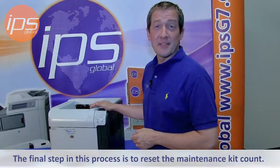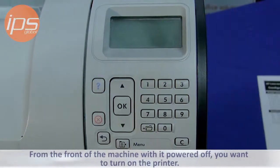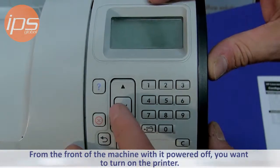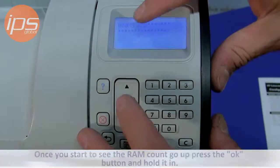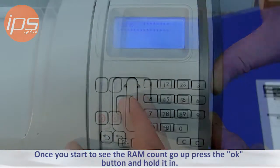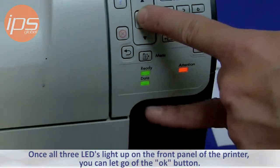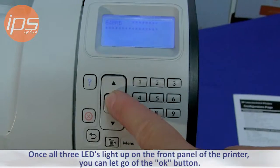The final step in this process is to reset the maintenance kit count. There are two methods — we will show both. From the front of the machine with it powered off, turn on the printer. Once you start to see the RAM count go up, press the OK button and hold it in. Once all three LEDs light up on the front panel of the printer, you can let go of the OK button.